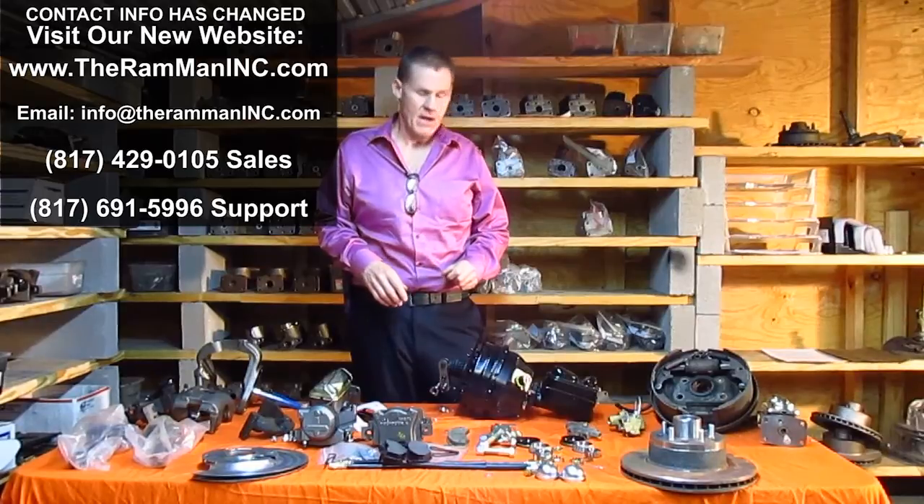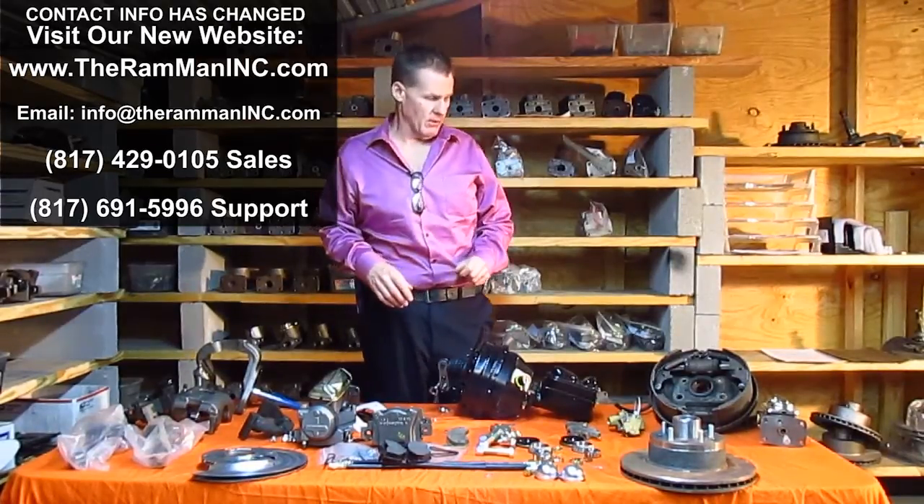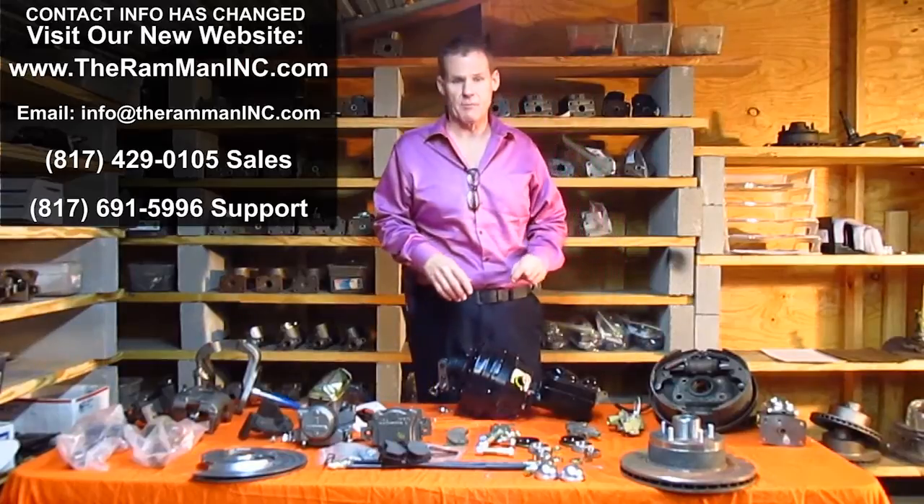Wayne Brown here, the Brake Answer Man, one of the leading brake experts. Today we're going to talk about drum brakes versus disc brakes.